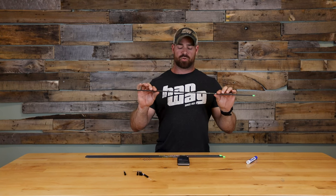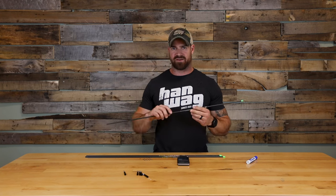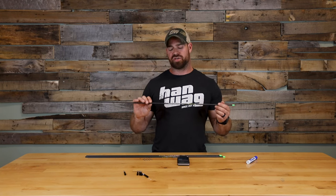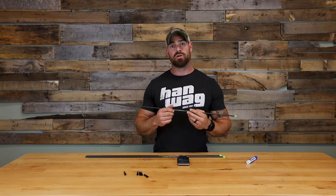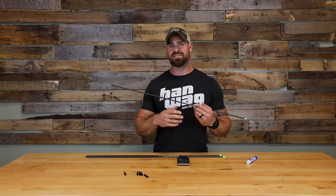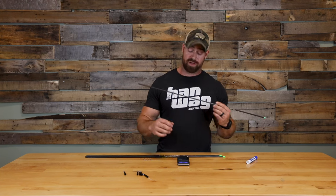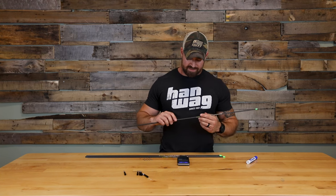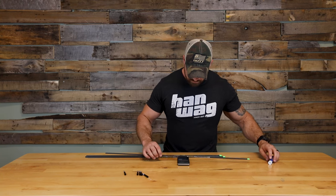Being elite shafts, these are all offered with match weight. What that means is when you order a dozen through Victory, within that dozen they're generally within half a grain difference in the overall weight of the shaft. What I've done here is grabbed a random handful of shafts — not from the same batch — just to see how consistent they are across the board. We're going to throw them on the scale real quick and see what weights we get and how much deviation there is overall.